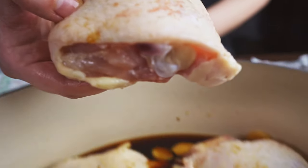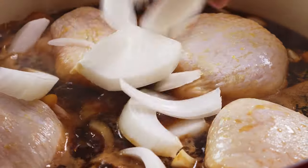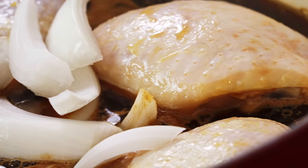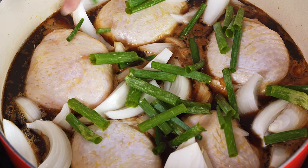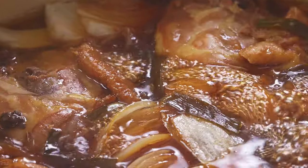Nestle your bone-in, skin-on thighs into that sauce and bring it to a boil. Add in some sweet Maui onion wedges. The recipe said about half an onion, but in my opinion more is always better — these cook down into ooey gooey jammy onions that are so delicious. I added in a bunch more onion and didn't regret it. Lastly, some green onion pieces. Then you just let it simmer, turn the chicken halfway through, let it simmer some more. Hands off, super easy.